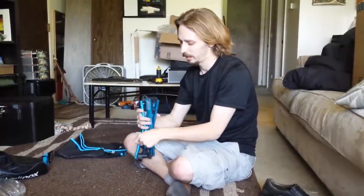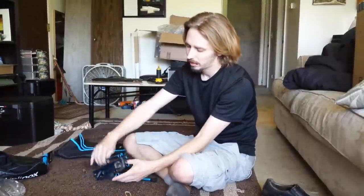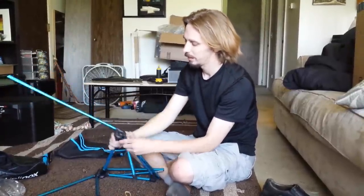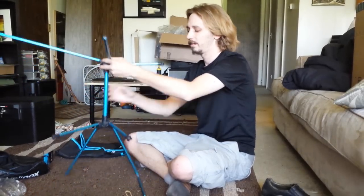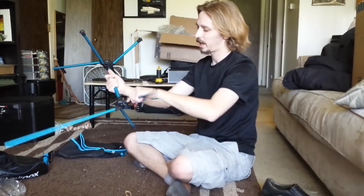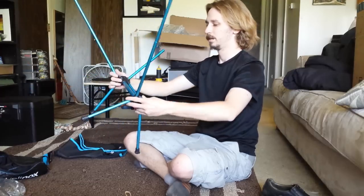This is supposed to be a really quick and easy chair to set up. It has a tent-stake system — all these are staked and they just start popping together. Let me get these all popped in. You can't get them out of place because they're all like tent stakes, so you don't have to try to get them perfect.